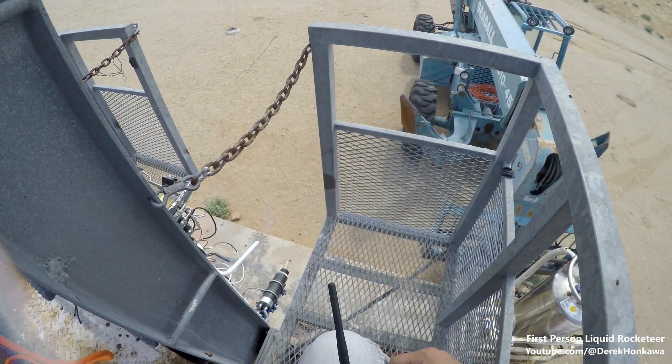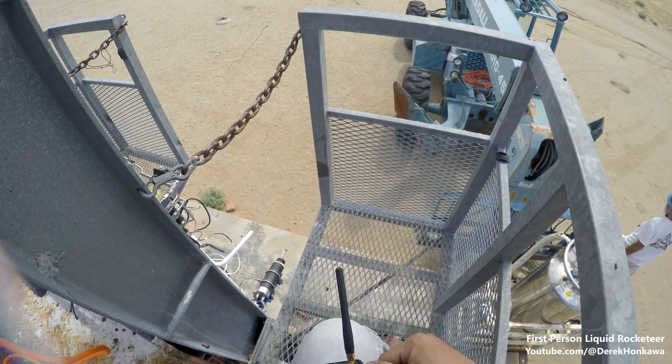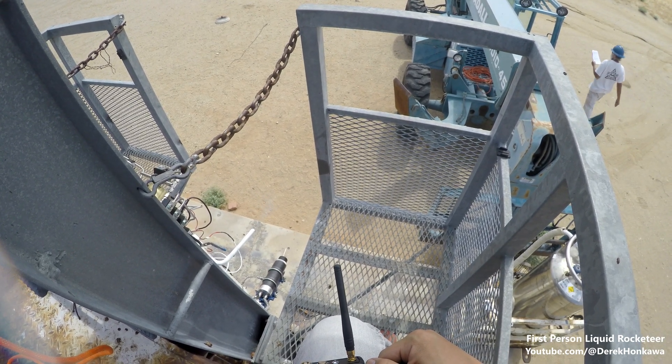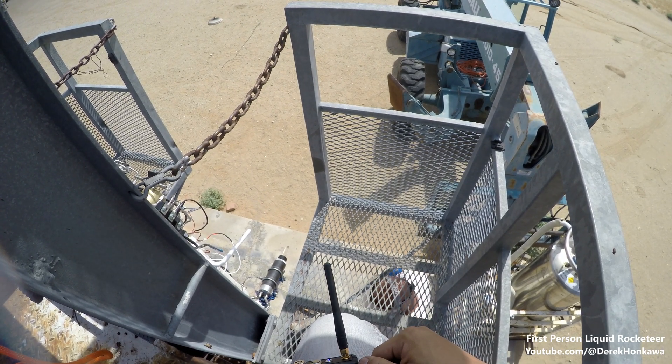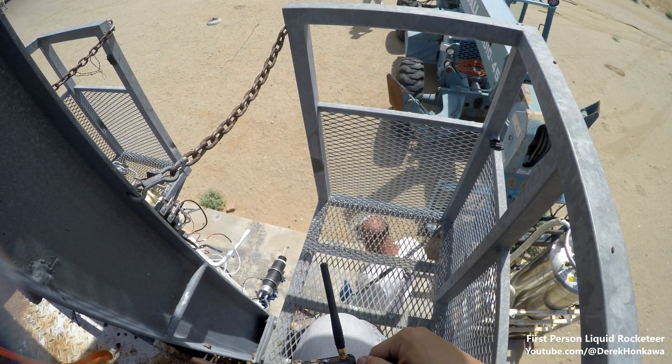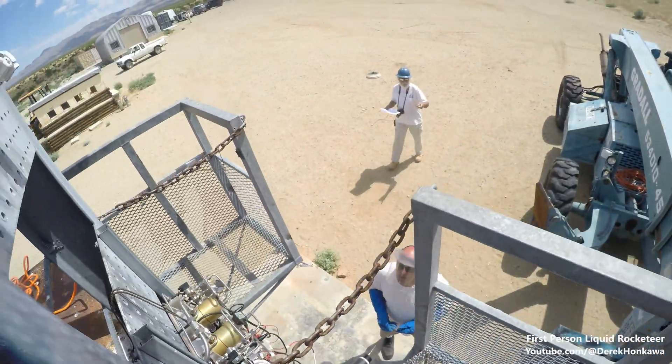405. 405. Okay, that's good — that's fully open with nitrogen. Next step: Eric, you want to take the viewer and the cradle away?